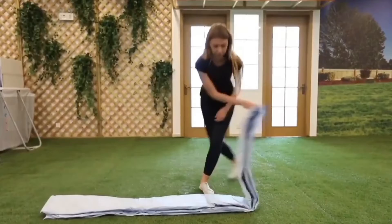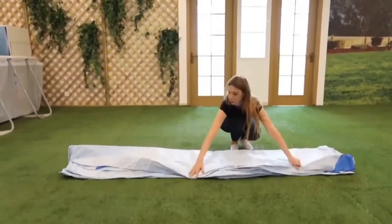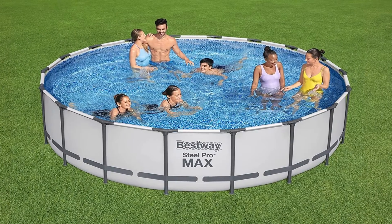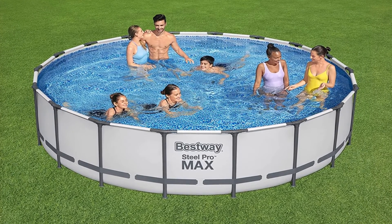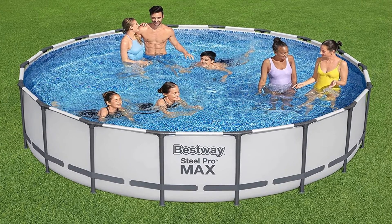Pros: price effective for a non-inflatable model; durable reinforced joint construction and three-ply liner; UV and rust-resistant coating for the frame; available in numerous dimensions and depths. Cons: there is no ladder or pump included.